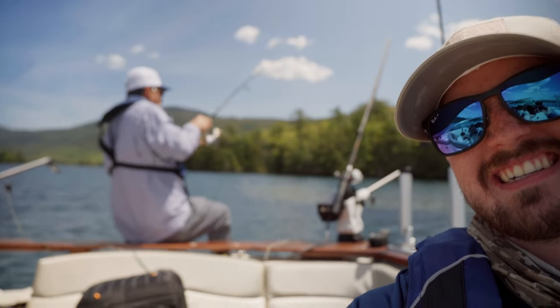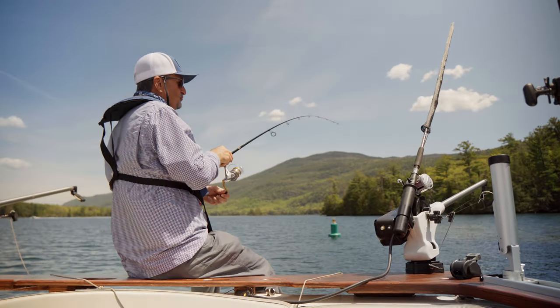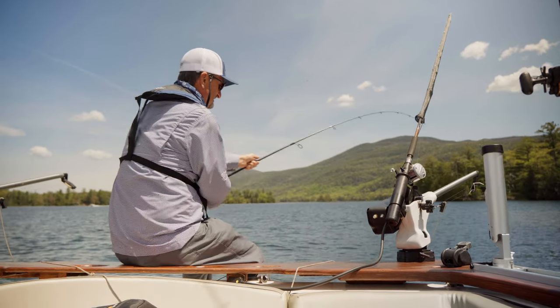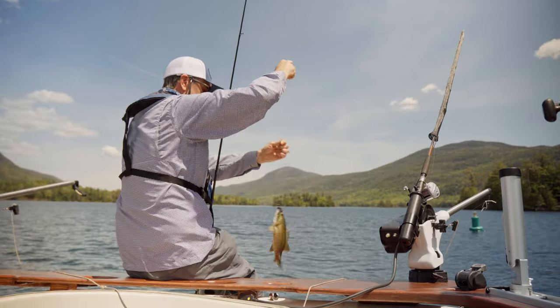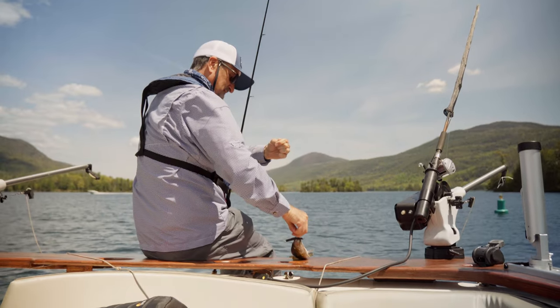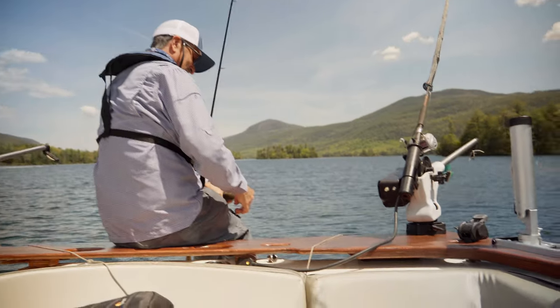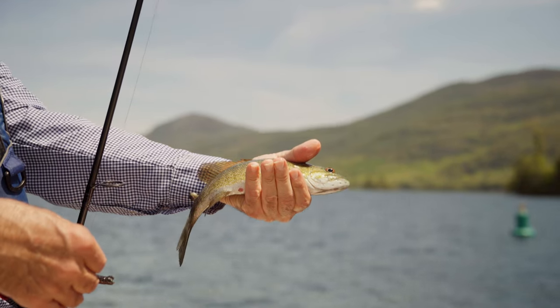I actually used the same jig the entire day. Like I said, my dad's catching them. Let's see what he's got — oh, he's a big one! He's coming in. This is the best, it's so fun to just sit on the back deck and catch some fish, have a good time. That's actually a pretty good size one. Nice little smallmouth.